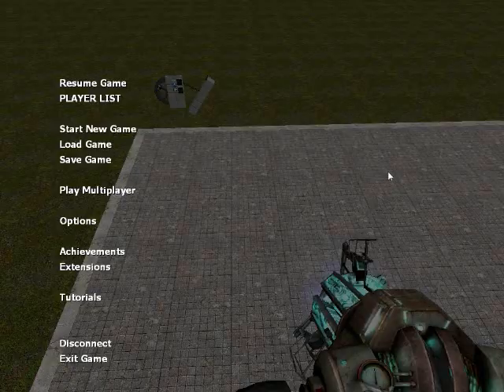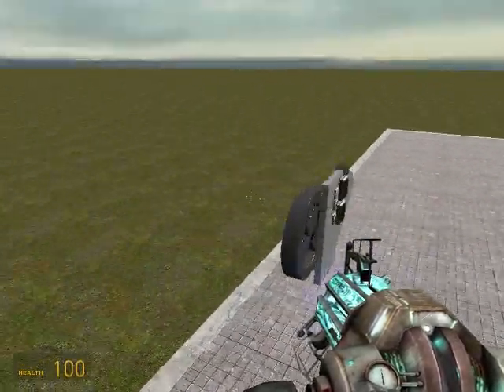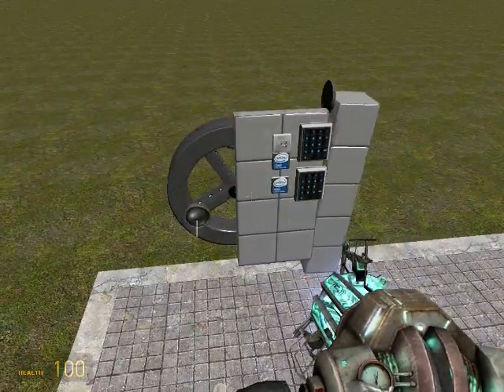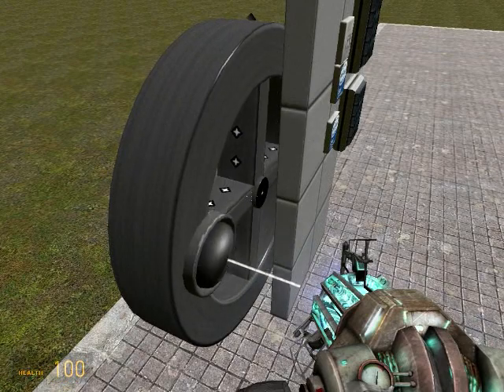Okay guys, quick tutorial — it's not really a tutorial, I'm just showing you guys. I revised my Ranger engine, and I'm going to show you how that works so you guys can build engines without gyroscopes, because they stink.